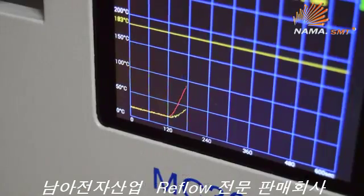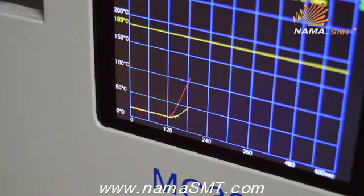Real-time temperature monitoring of the PCB at the board level is possible with its integrated thermocouple. Temperature recordings can be easily saved and distributed through Wi-Fi.